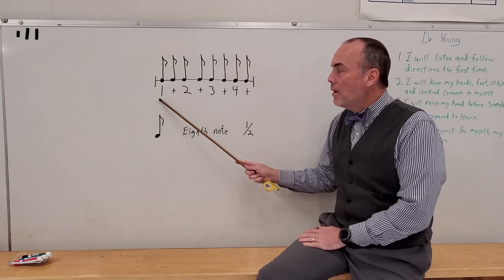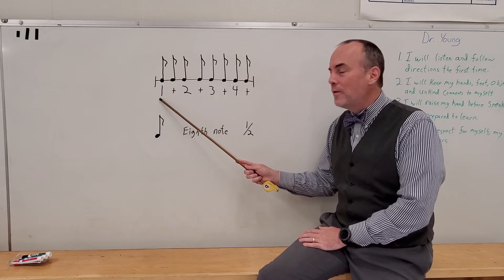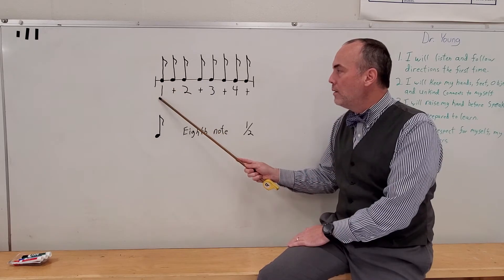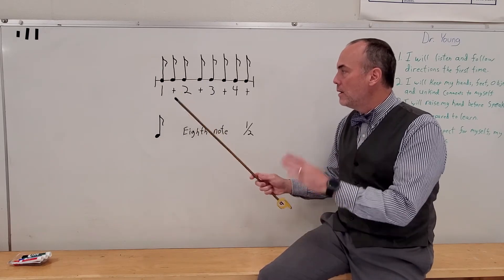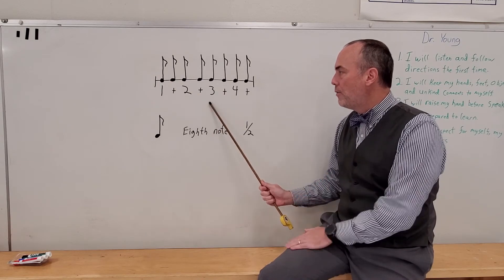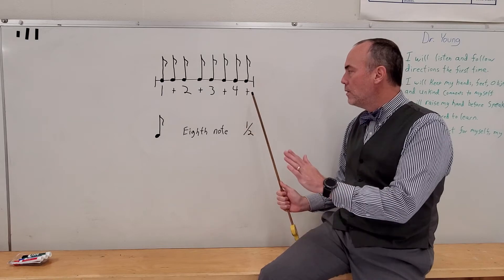So count and clap with me one time, then count and clap without me, and we'll be finished with this one for this week. Here we go, ready? Go. One, te, two, te, three, te, four, te. And now there's no more music, so we stop.